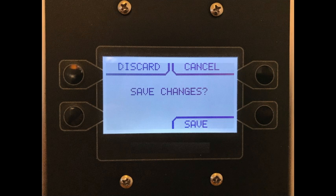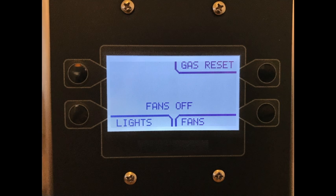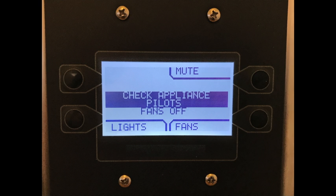Now press the menu button several times until you're prompted to save changes. Pressing the save button will save your changes and reboot the system. Once the system reboots, the top right button will now say gas reset. Pressing this button will energize the gas terminal with 120 volts, which in turn energizes the gas valve. The display will also prompt you to check your appliance pilot lights, as the gas valve should now be open and gas is flowing.